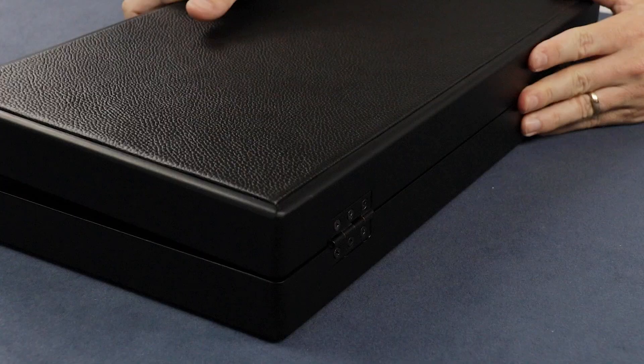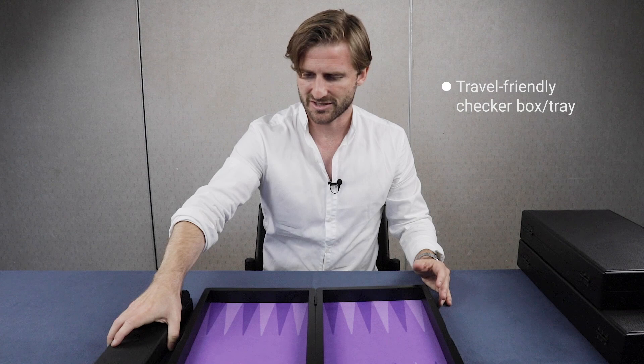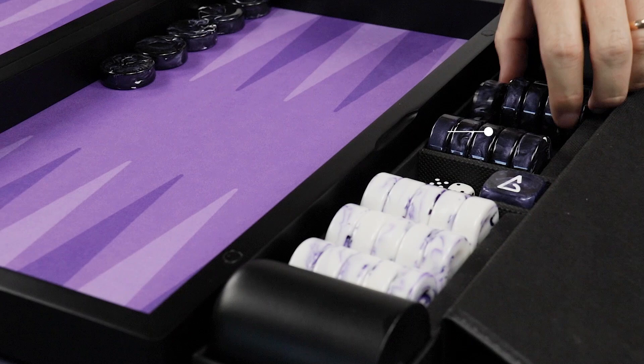Let's open it up and have a look at this beautiful board. It comes with this super cool travel-friendly checker box. Let's open it and put it over here. The checkers are 35mm checkers, so they're smaller than a regular tournament board, but you still get exactly the same high quality checkers as you do on the Earth board or the Void board. They're beautiful, these checkers.